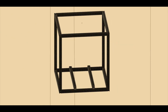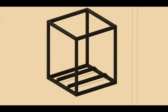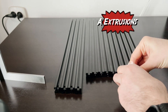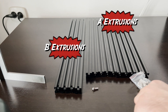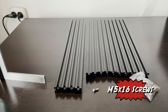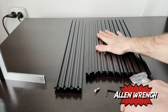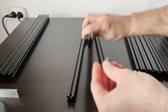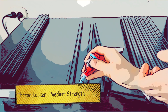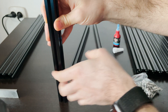Today we will be building the frame for the Voron 2.4 3D printer. We will be using components from the Formbot kit — specifically the A extrusions, the B extrusions, M5 by 16 screws, an engineering square, and an Allen wrench. You will need to find a very flat surface to work on, and medium strength thread locker will be used on all the screws on the frame.